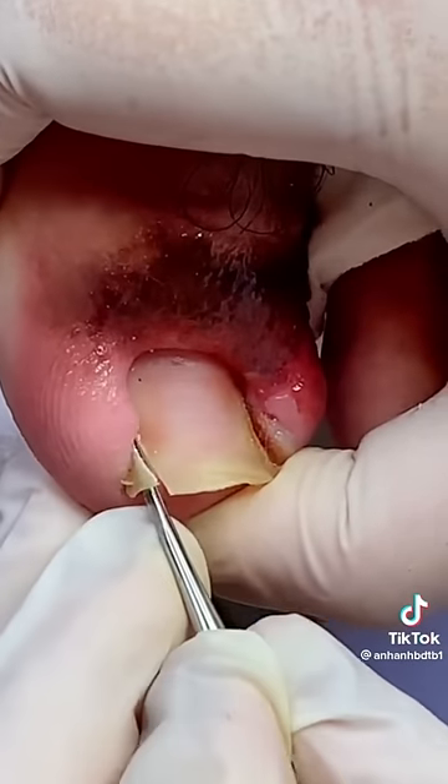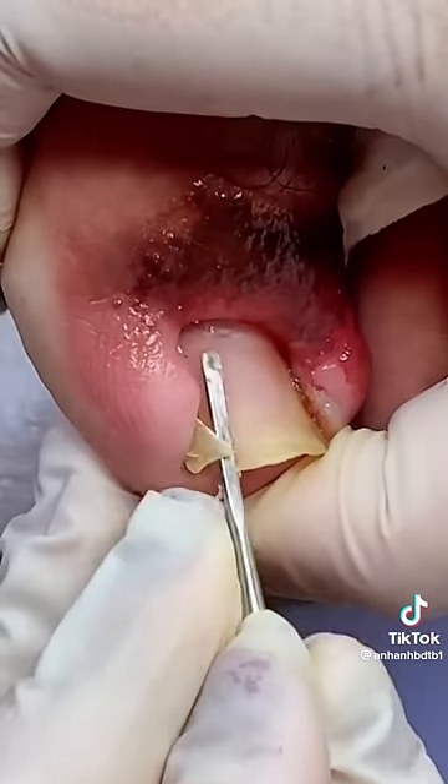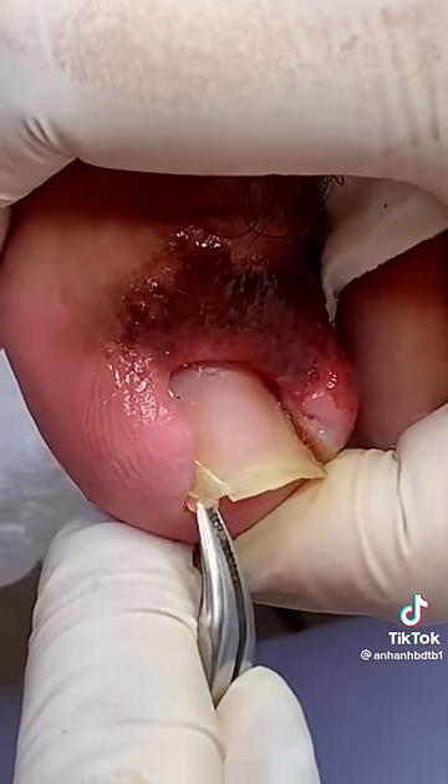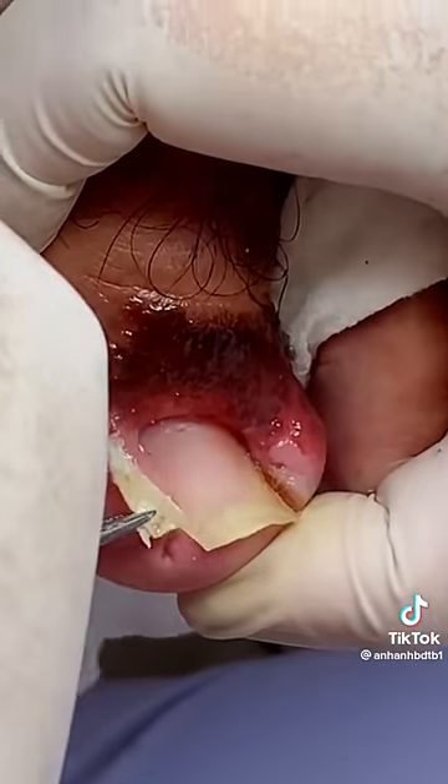Really, this procedure needs to be done under local anesthetic, making a straighter cut and then applying an acid to stop that part of the nail from ever growing back. It takes a lot of skill to do this. It does give temporary relief, but it's not a forever solution.